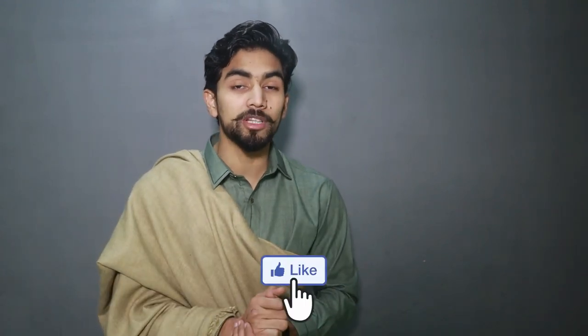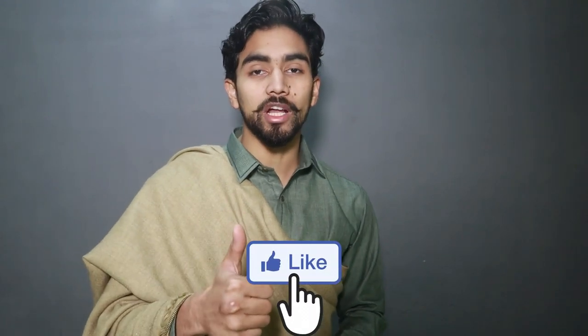Alright guys, these are my 5 new best designs for wearing a shawl. Which style did you like? Please tell me in the comments. Please like the video. If you want to see the latest designs, you can click on the linked video. If you haven't subscribed to the channel, press the subscribe button and bell icon. I wish you look good — take care, thank you.